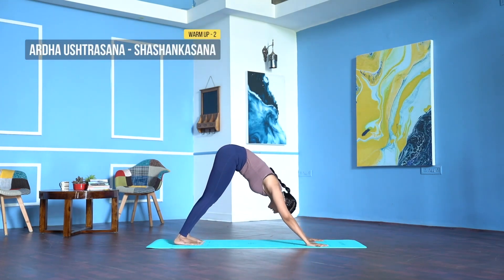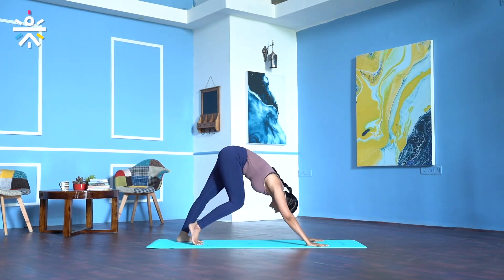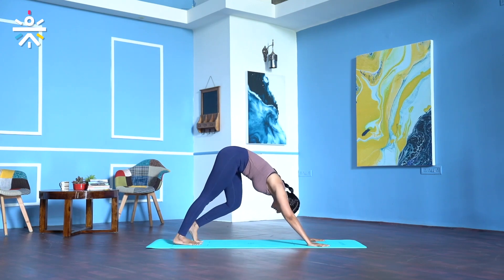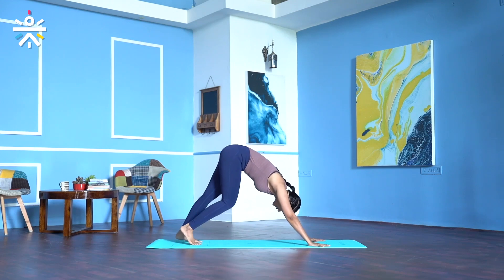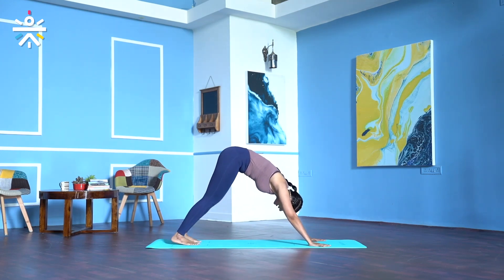Come to downward facing dog. Keep your feet hip width apart. In down dog, just pedal your feet up and down, relaxing your leg muscles — five, four, three, two, one.